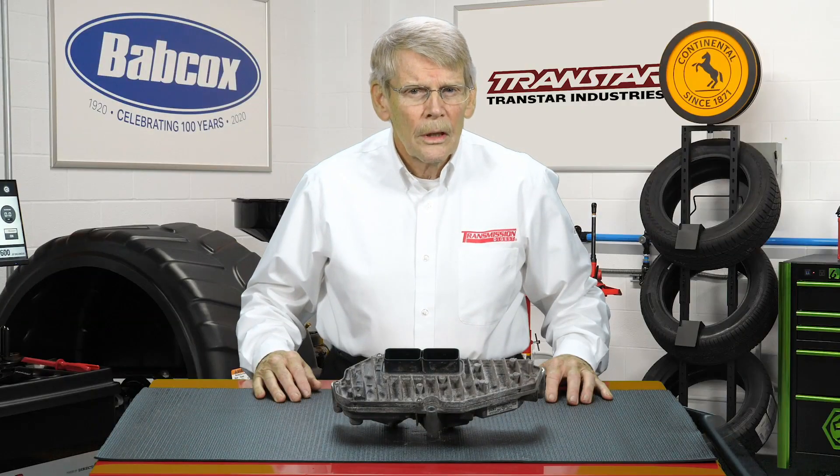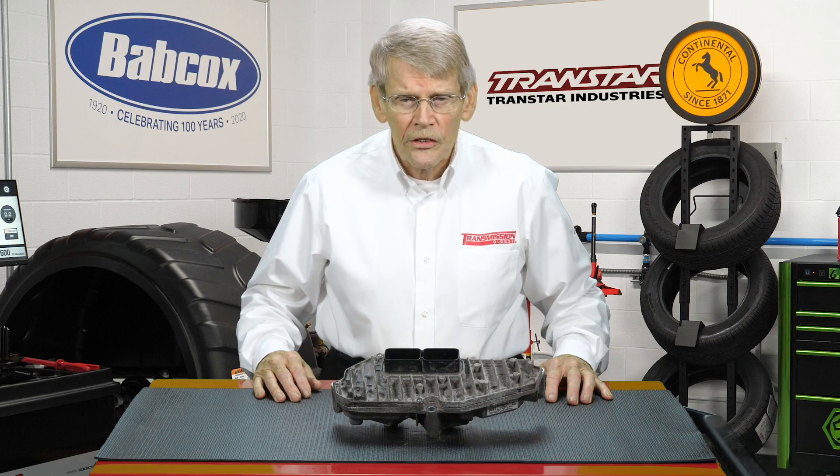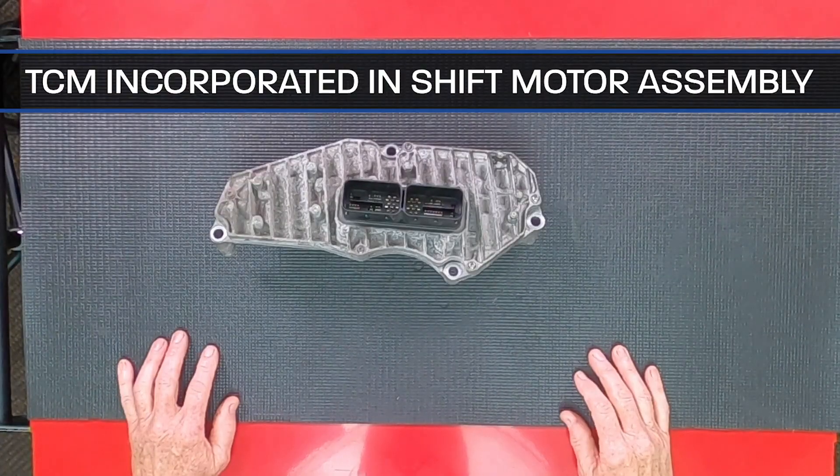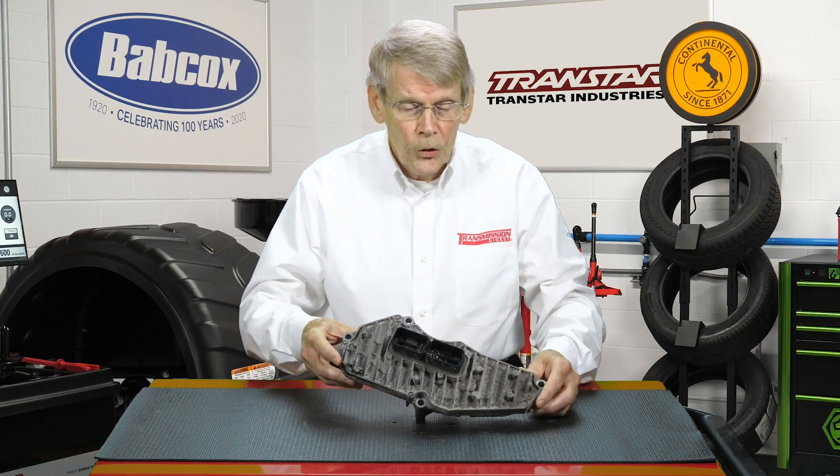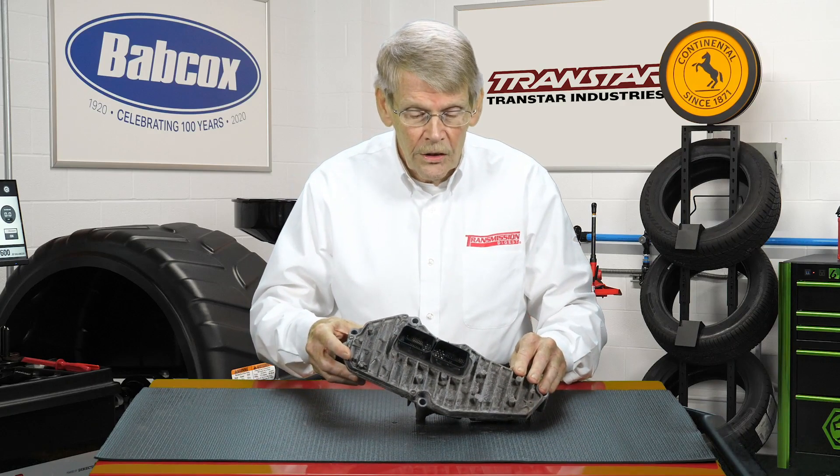The cause of these problems can stem from the TCM. The DPS-6 TCM is actually incorporated into the shifting motor assembly, and this is not your normal looking TCM.